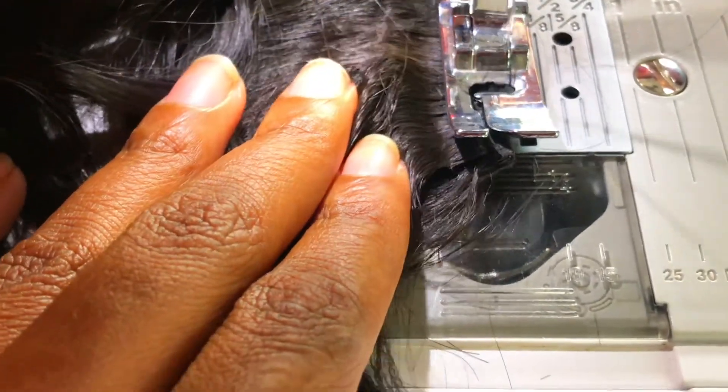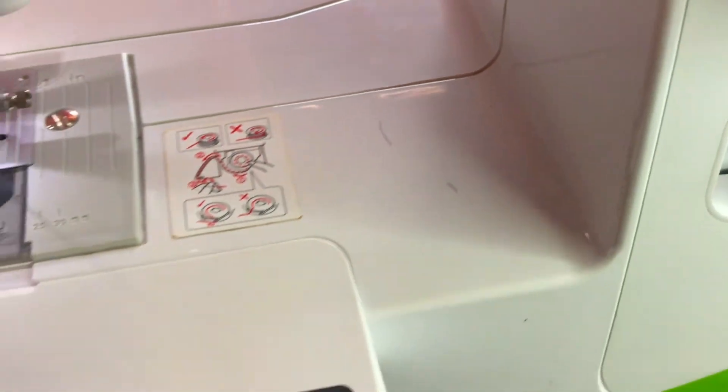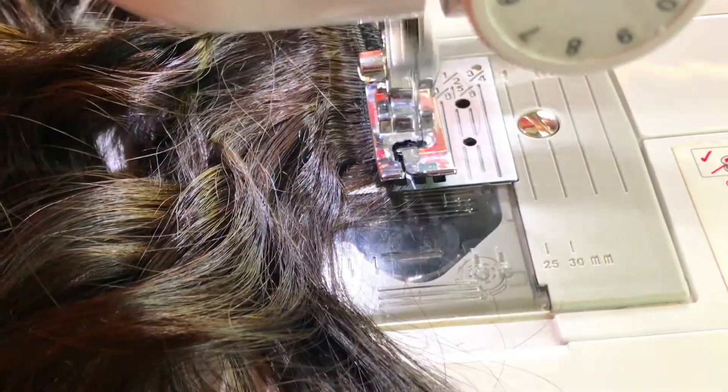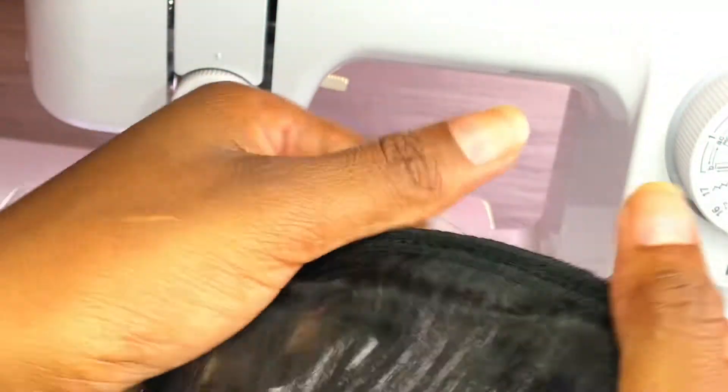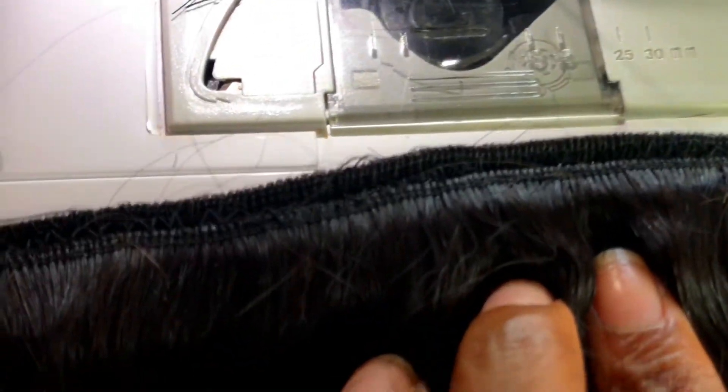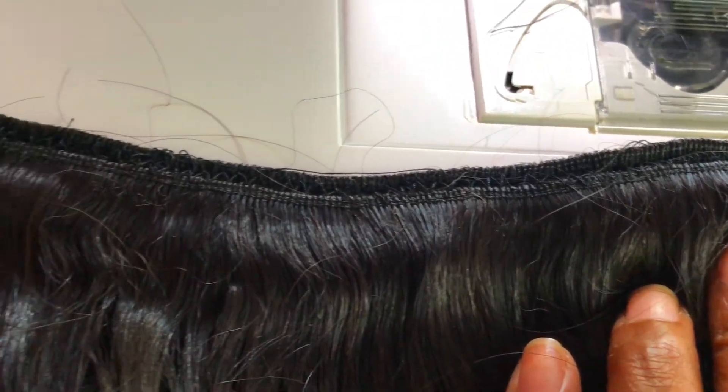Now that we've done our stitches and the weft is nice and secure, we're going to end them off using the back-stitch button — the stop motion button or screw on the machine. Press it a couple of times to back-stitch and secure it. I do that twice just to make sure the tracks stay stitched together. It's not going to be 100% perfect — you might have to go over certain areas where the wefts didn't stitch together.